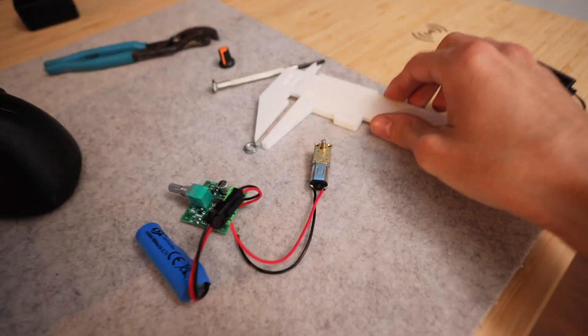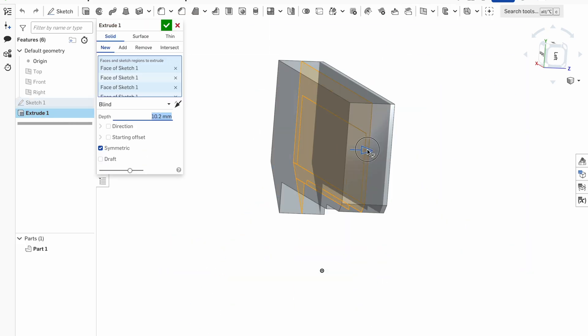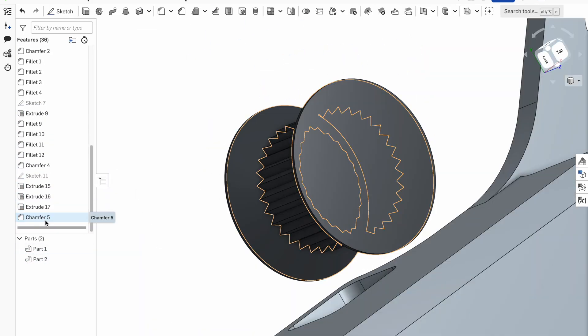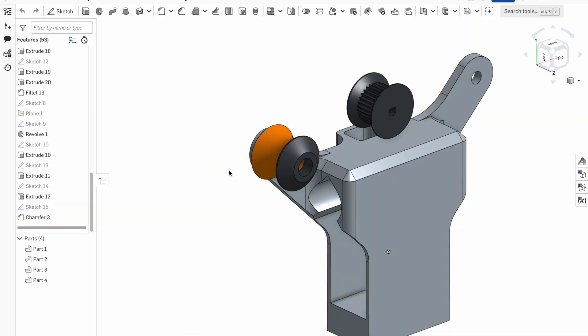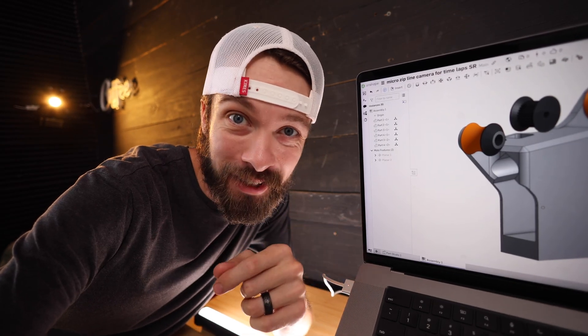At this point, I don't even know exactly what it's going to look like, but I'm just going to start off by measuring each of the parts and designing some sort of housing that they'll all fit inside of, and then go from there. And here is what I came up with. Now that this is ready, it's time to go fire up the 3D printer.